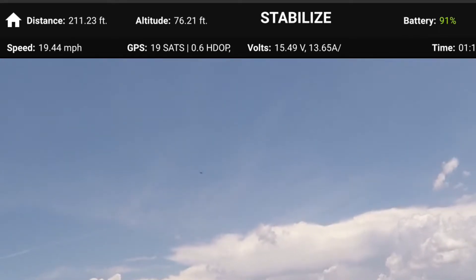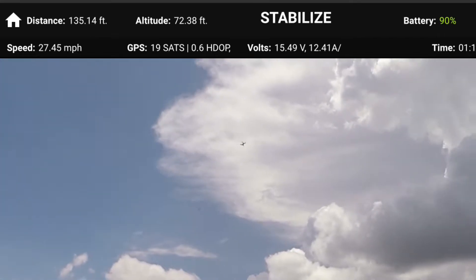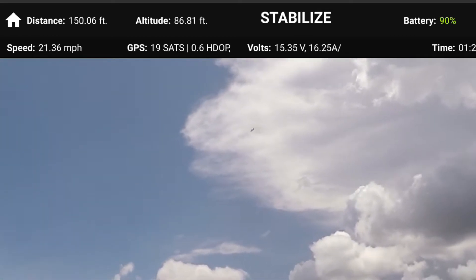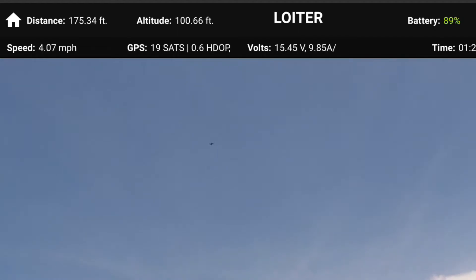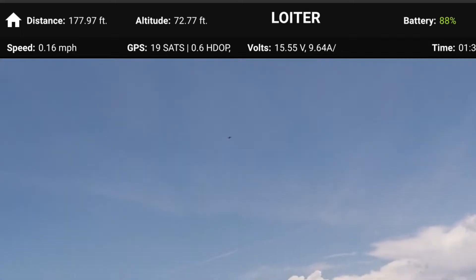You can see that you have to maintain altitude with the left stick, so it is a bit of a challenge. We're back in Loiter mode now, going to bring it down a little bit.